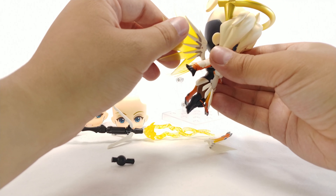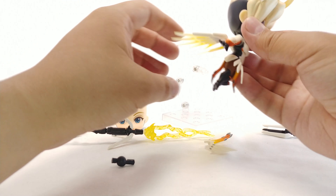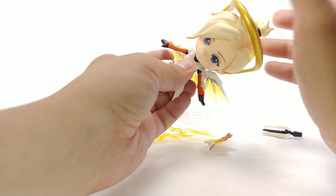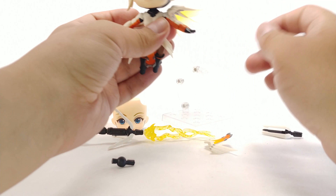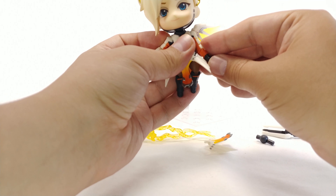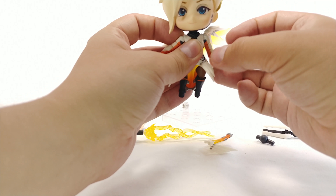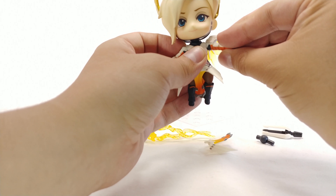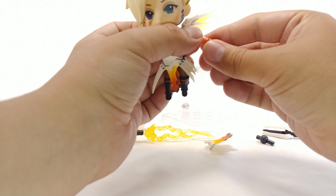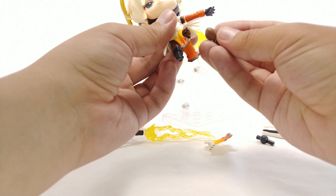Articulation is pretty good. We have a ball peg on the wings so you can move them back, forward, up and down, and inward or outward however you please. Her head can look up and look down — the joint is pretty strong, and we get a replacement joint in case it isn't. Her arm can go up about that much, go down, rotate forward, and rotate back.